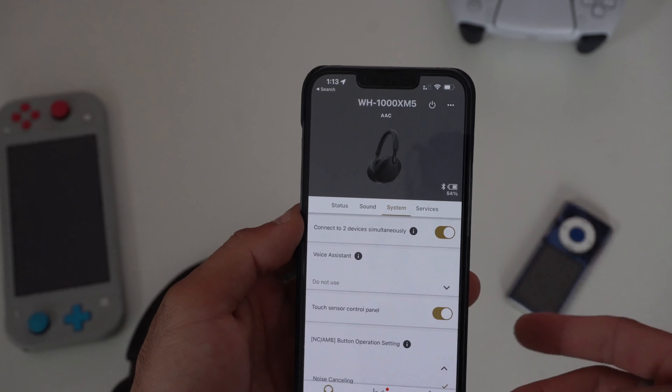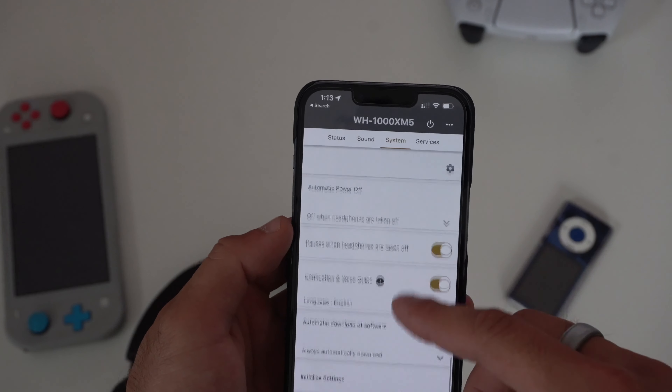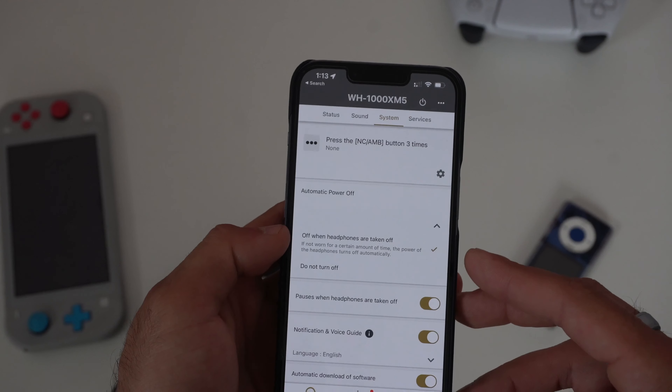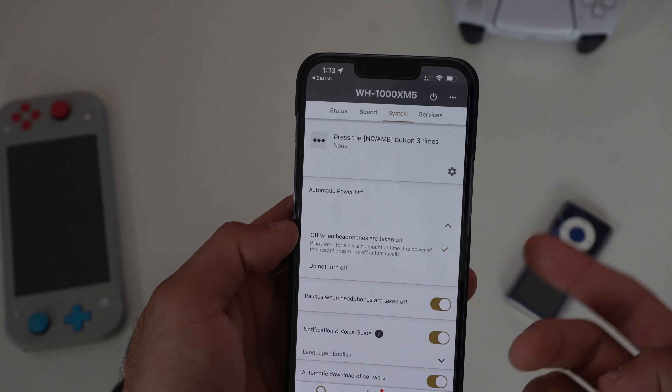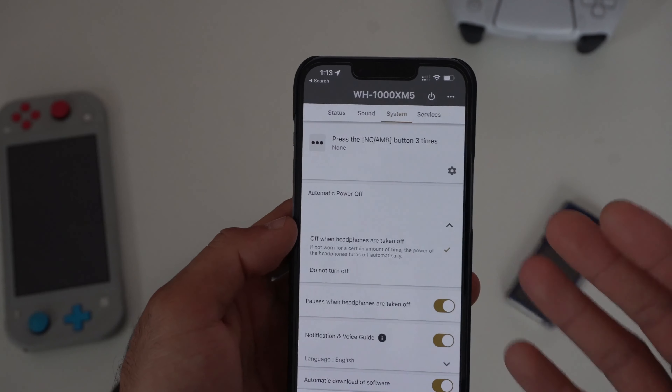Let's go in and cover more of the system settings. For automatic power off, I highly recommend enabling this. Whenever the headphone's not in use, it'll automatically power off. So if you forget to turn off your headphones, you won't be left with a dead battery.